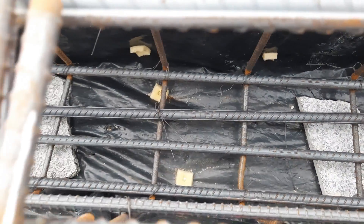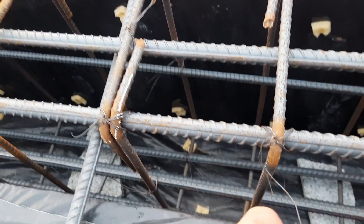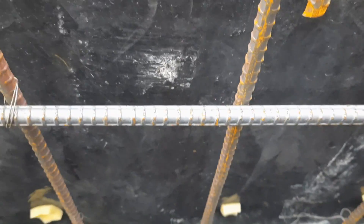Under the steel reinforcement, we have three bars at the upper portion of this beam and four bars at the bottom. Two are side bars. This beam is designed for a five-story commercial building. If you see, we have two side bars.